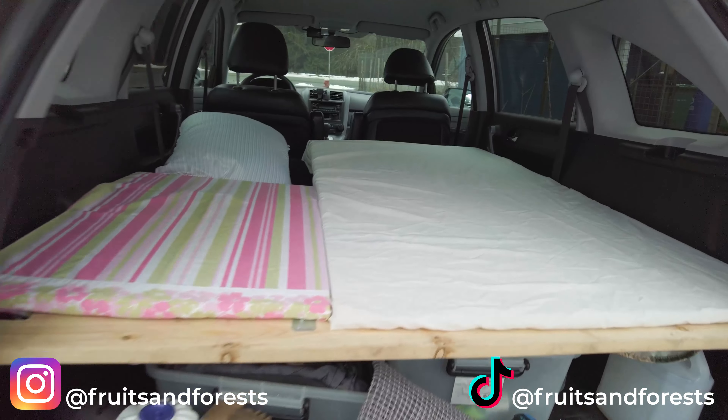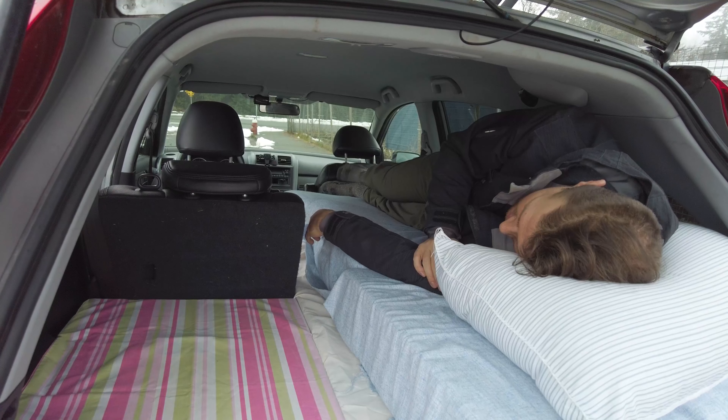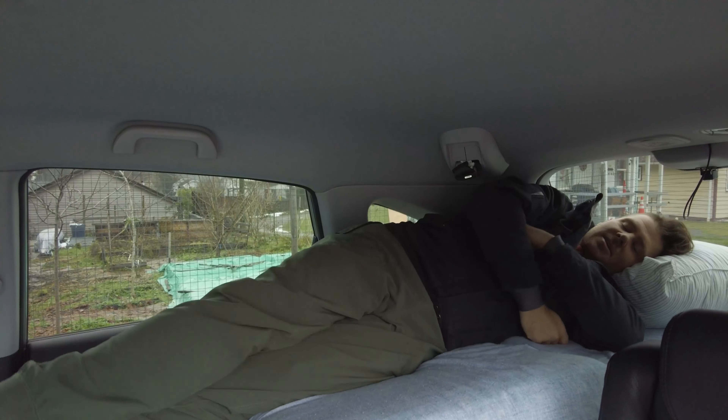Hey guys, I'll be starting a series where I'm going to be building out my CR-V to live in — van lifestyle. I'm going to be doing a big road trip for a few months, hiking all sorts of mountains across North America.